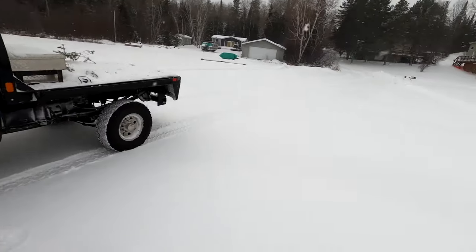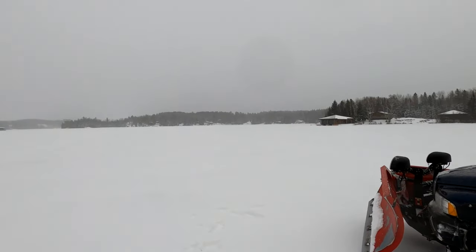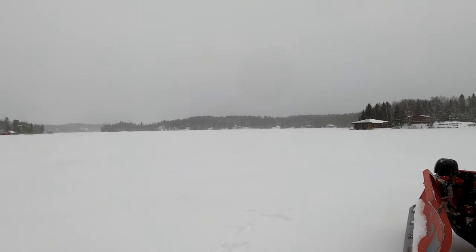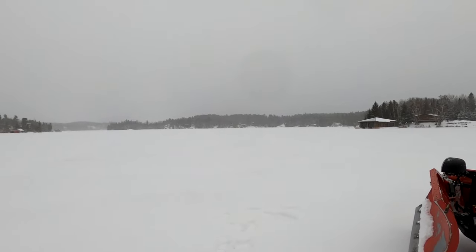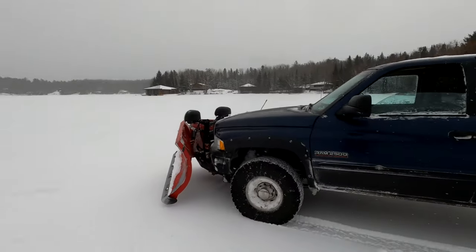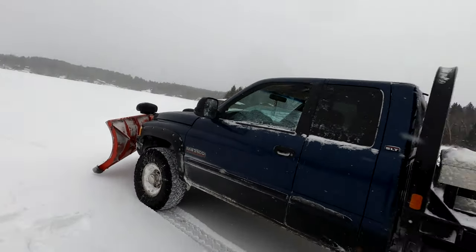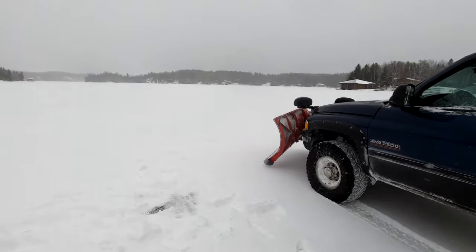I have to go from here all the way over there across the lake. It's hard to tell on the GoPro — it's about a good half a mile, maybe even three quarters of a mile. A good idea before you go anywhere: you can take your quad out on maybe four inches or better if you're going ice fishing or something like that.